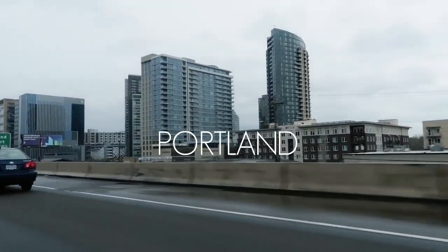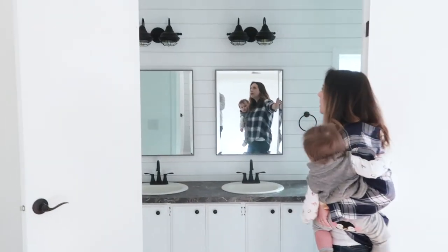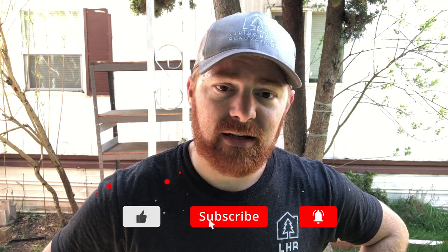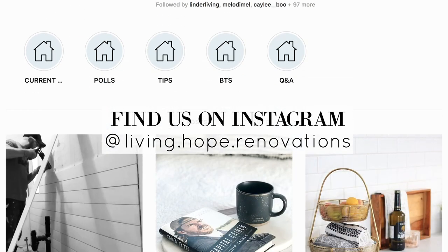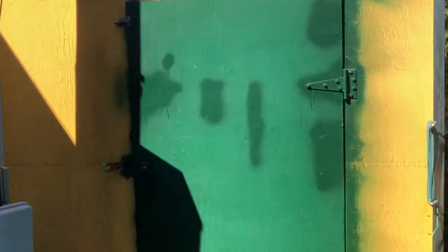Welcome to day one of demo and renovation on the Green Bay Packer house. I'm going to give you a quick tour of what we've done to this point. We've gotten quite a bit done on demo — we've already taken one load and we have a full second load of trash. We're working on about three projects at once right now, so we'll give you a quick walkthrough. Everyone's favorite Green Bay Packer shed is now empty.